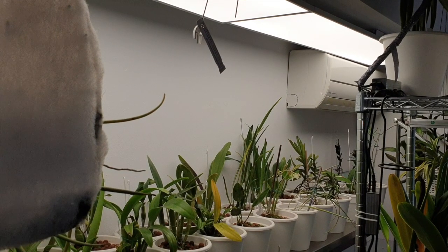Never a dull moment in the orchid hobby, I swear. Good morning, everybody, or good afternoon or good evening — thank you for being here, whatever time of day it may be when you're watching this video. For me, it's good morning, and I woke up to this.